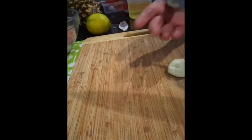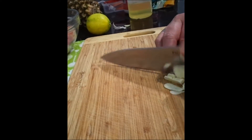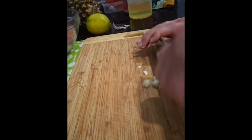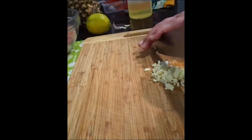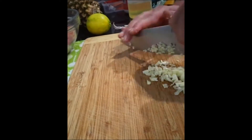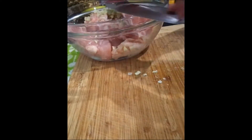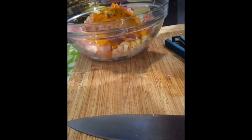Hi everyone, welcome back to my channel. As you saw in the beginning of the video, I had some chicken pieces in a bowl — I dried them with paper towels. Here I am dicing up some garlic, because I'm going to marinate the chicken.